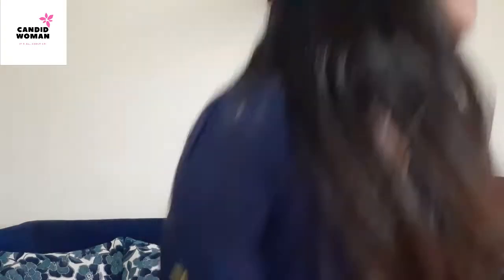Now let me show you the lighting on my face, because this is a selfie light. If I don't show a demo on my face, this video will be incomplete, right? This effect is during daytime with closed curtains and lights off.